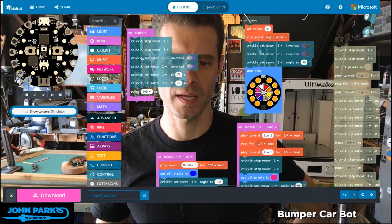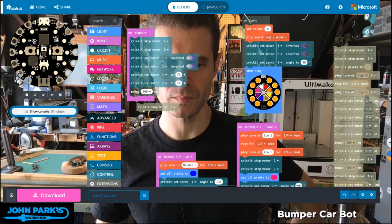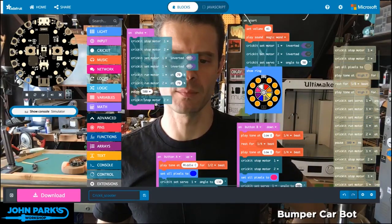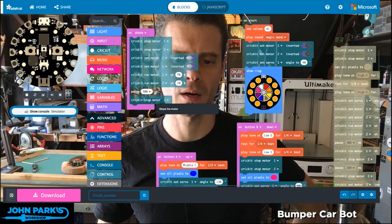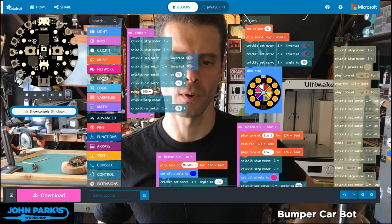At this point I'm going to duplicate my stop motor 2. And whether this is left or right will depend on how you plug things in. So I'll stop the second motor, and then I can run the first motor again for, let's say, half a second.